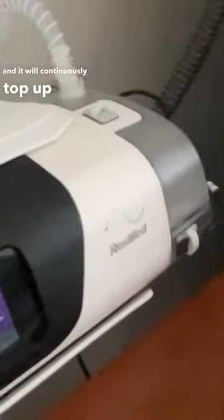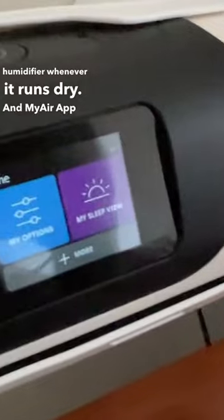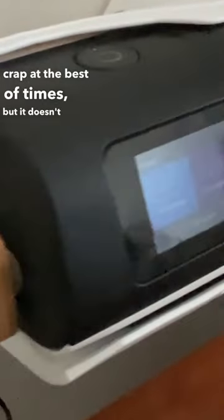Now, what's hiding behind the bedside table, you ask? The Sea Spring Mac 2 automatic water filler. You fill this up with three liters of purified water and it will continuously top up your CPAP humidifier whenever it runs dry. My air is crap at the best of times, but it doesn't worry me.